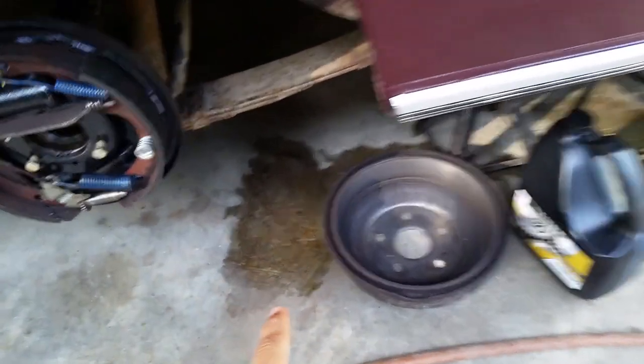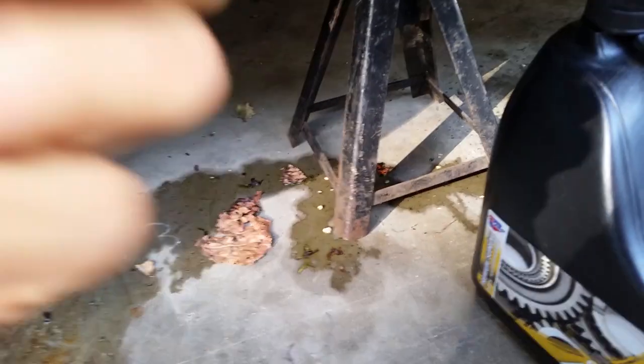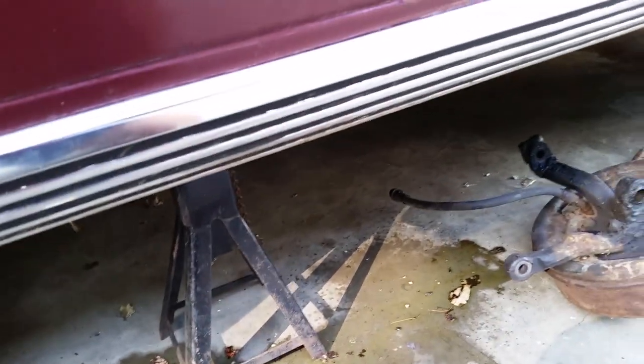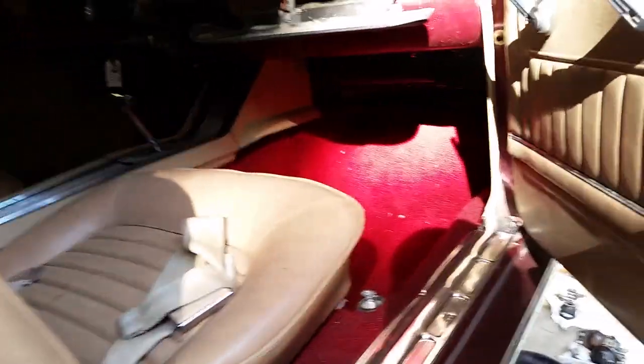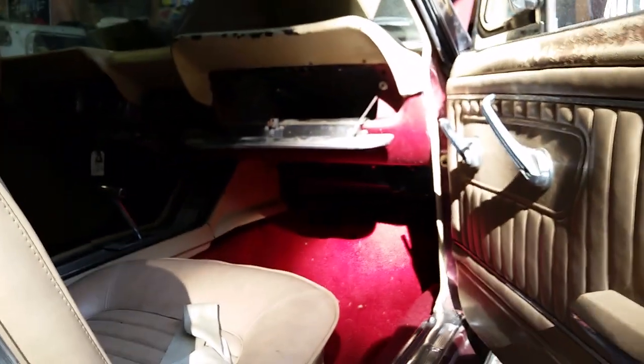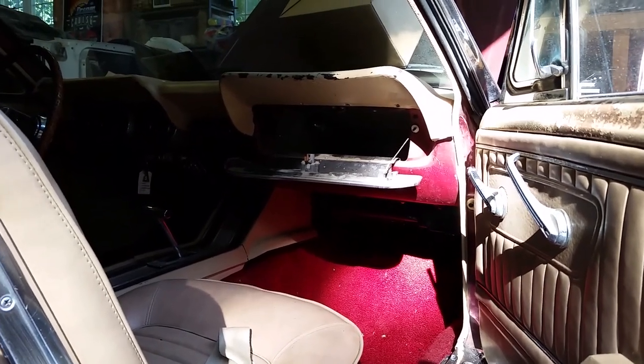Yesterday I noticed fluid on the ground. I thought it was brake fluid, but then I really started looking at it and smelled it — unfortunately, that's not brake fluid, that is the heater core. The fluid dripped down and seeped all the way to the back, coming out of the drain hole. You can see a drip of antifreeze right there. So my mission today is to take the heater box out and get that heater core changed out.